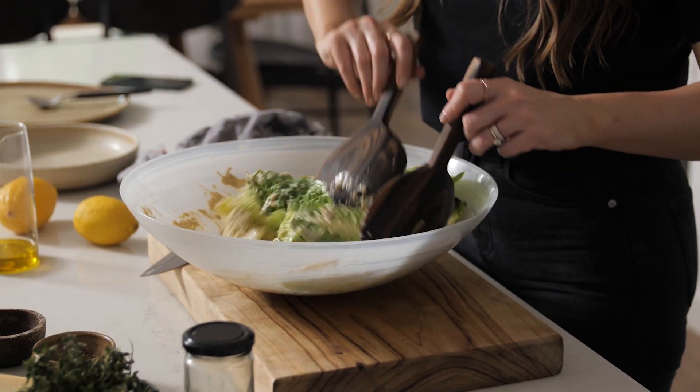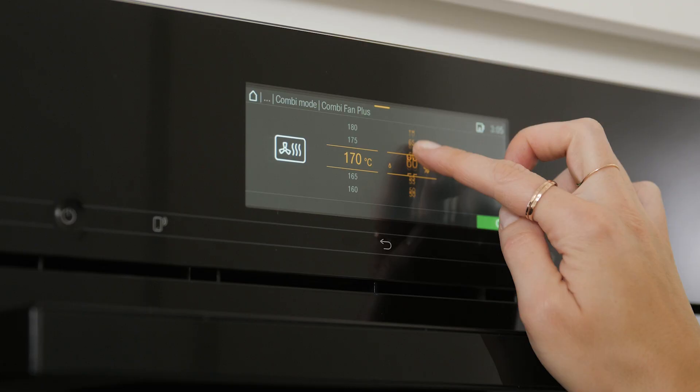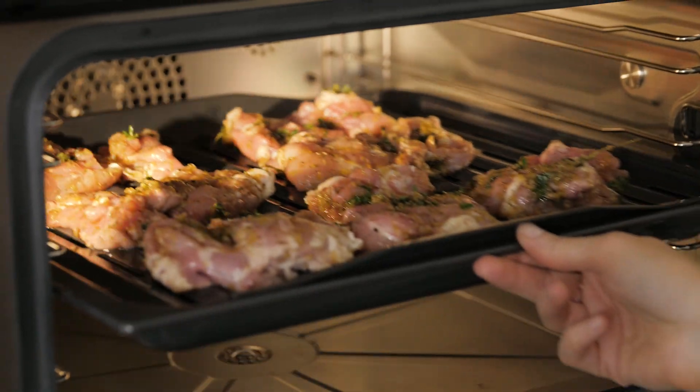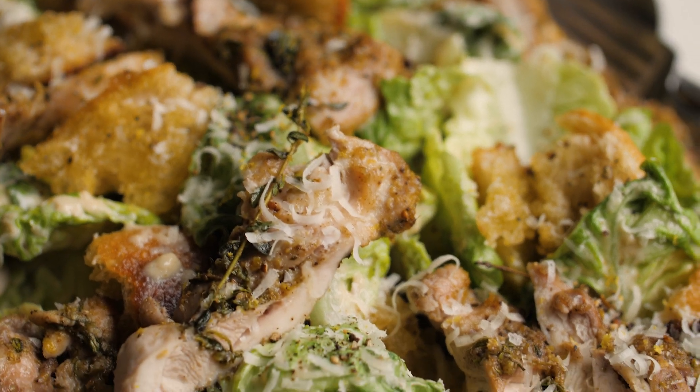That flavor is going to go so well with our spiced chicken with cumin, thyme, and oregano. It's so good. Now for this recipe I've partnered with Mila and we're using my combi steam oven, which I'm loving at the moment. We're going to roast and steam the chicken at the same time, which gives this caramelized moist result. It's so delicious, so perfect.